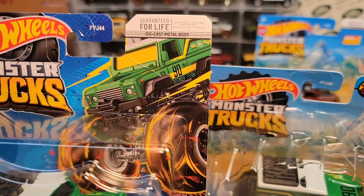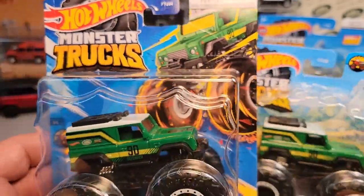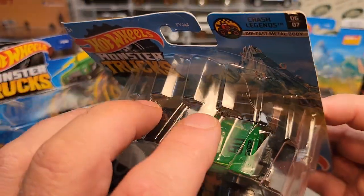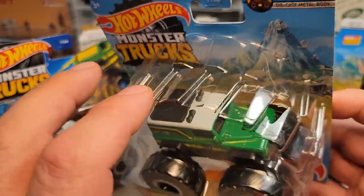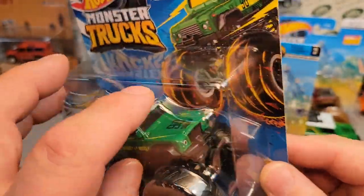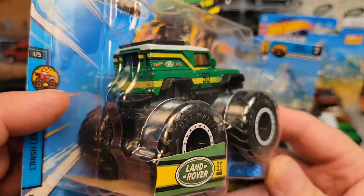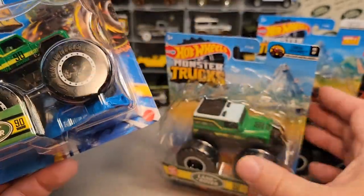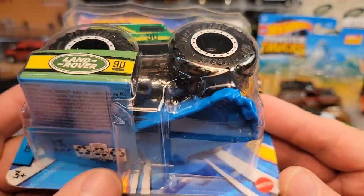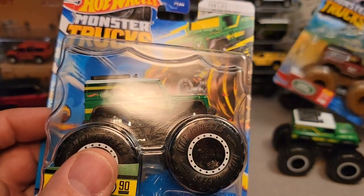This one has its own green Defender 90 on the package — look at that, like sparks flying off the wheels and stuff. It doesn't have the wheel style of the old one, and I wonder if they changed that because it was so susceptible to breaking and cracking — they went with a more square style now. The first original one came with the crushable car; this one comes with the connect and crash car.